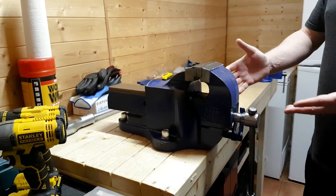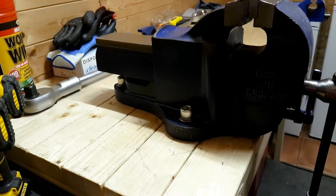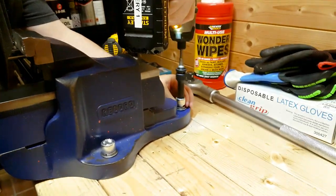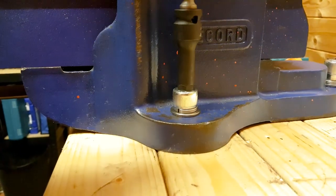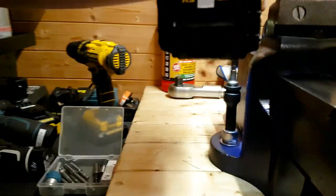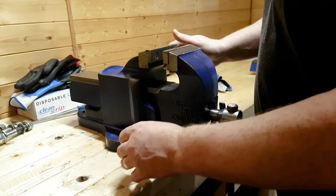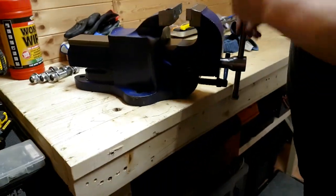So the first thing we have to do is undo these bolts and get the vise off the bench. The bolts have been taken out and we can now move the vise around.